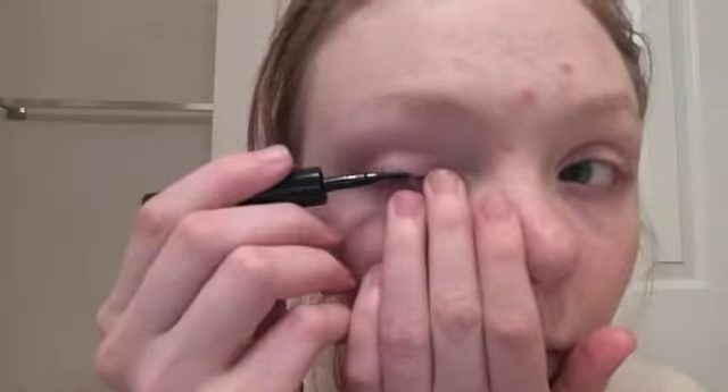For a winged eyeliner, you just want to do the same thing you did on the basic eyeliner — start in the middle and then work out. I start in the middle just because I find it easier. When you're finished with that, you want to decide how long you want your wing to be, and then I usually just make a little dot as a guideline to stretch the wing out to, and then fill in where you need to fill in.